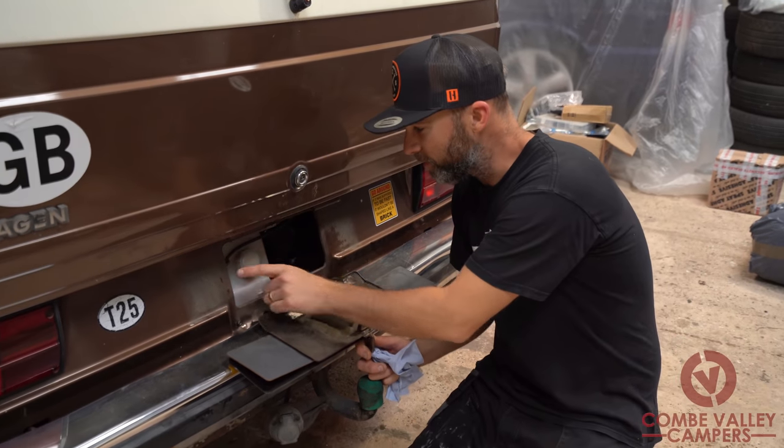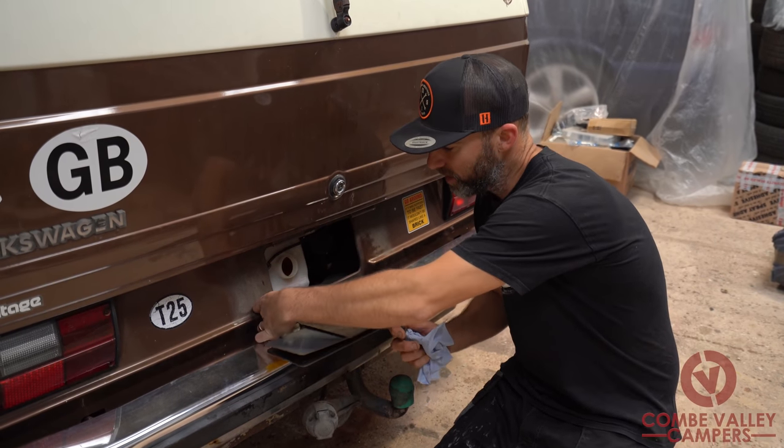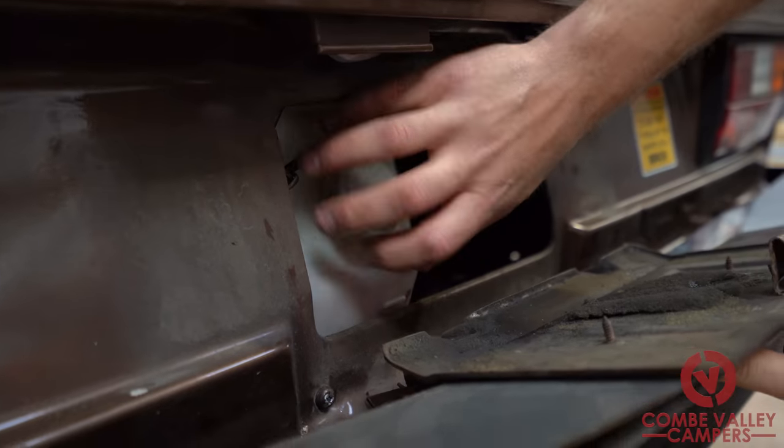First little tip for you — if you're going to check the water, you can unscrew this cap and just tuck it in there, which means you don't have to hold it open anymore.